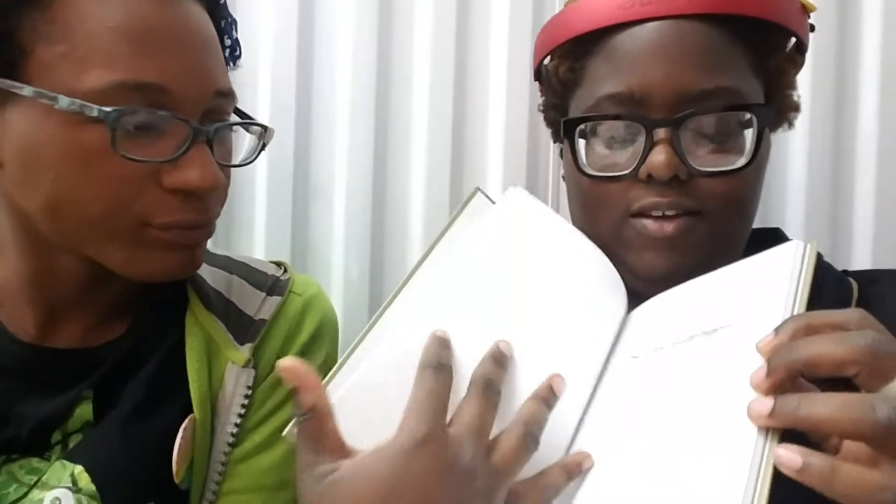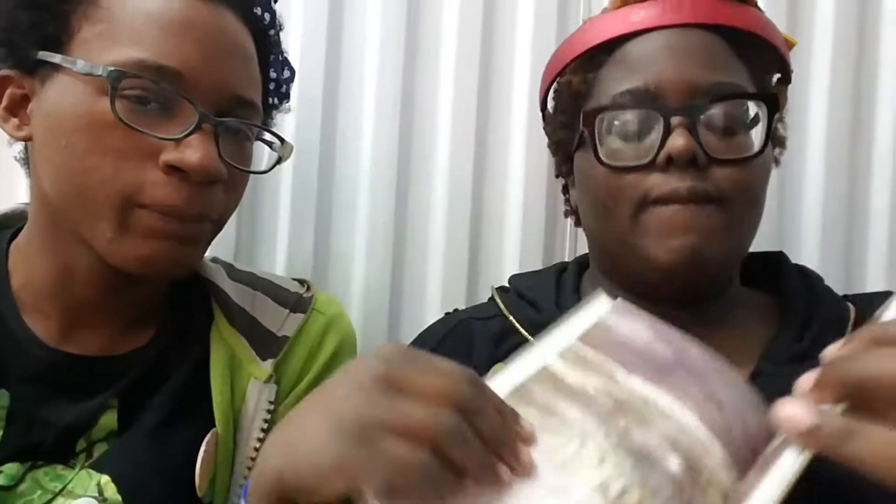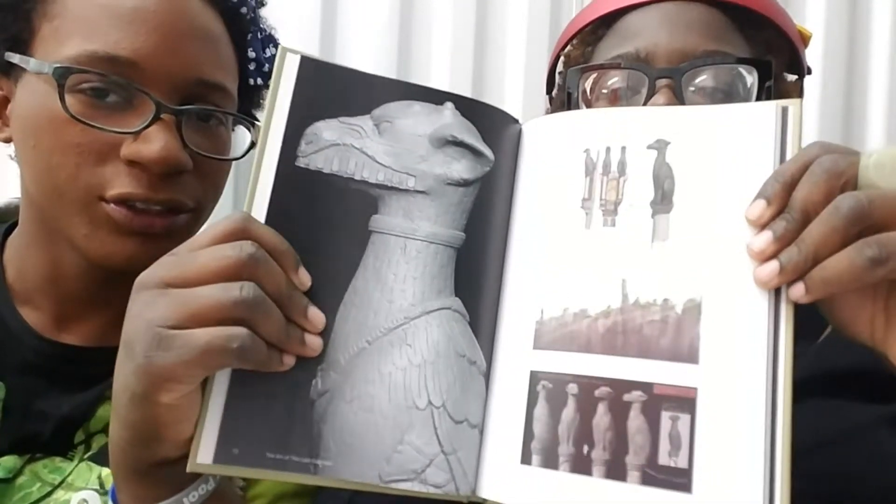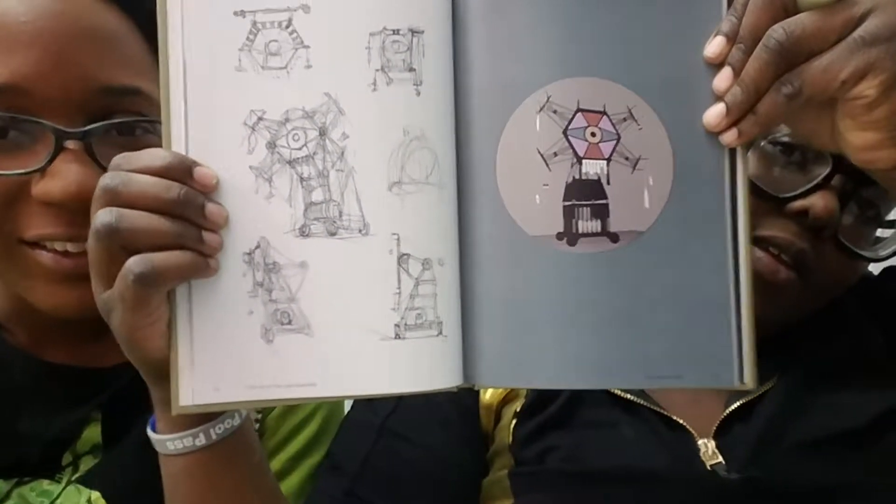We start off with white pages — the art of The Last Guardian. Watercolor, I think. That actually looks like a statue in Shadow of the Colossus. This is funny — and that looks like something in Ico except it has wheels.